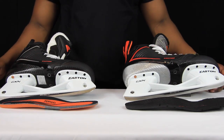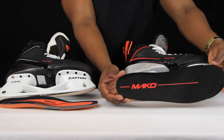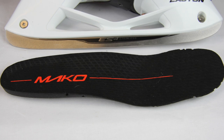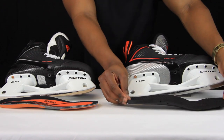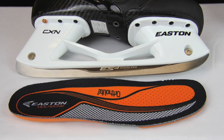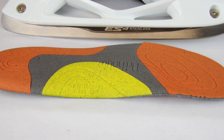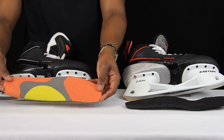Last but not least, taking a quick look at the footbeds. The Mako 1s have a pretty standard, fairly thin foam footbed offering a decent amount of comfort but nothing special. Moving on to the Mako 2s, these come with Ortholite footbeds — much thicker, offering a lot more support and comfort. The base of these footbeds also has a tacky sandpaper-type material to keep them planted to the base of the skate and prevent any slipping around inside.